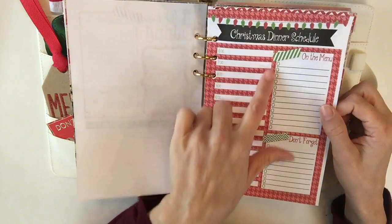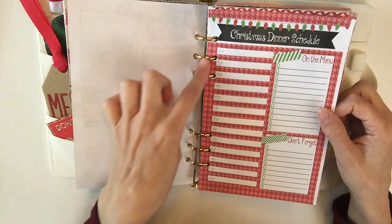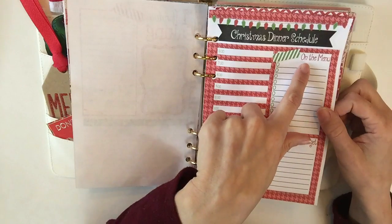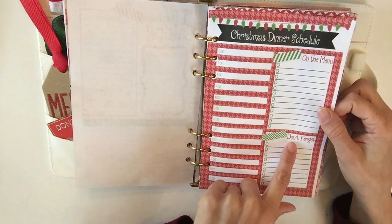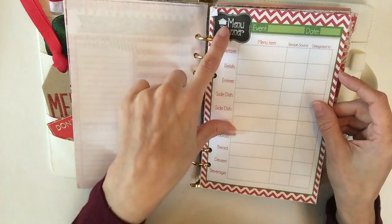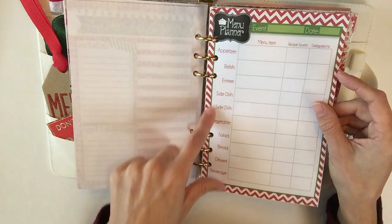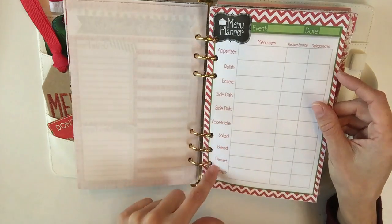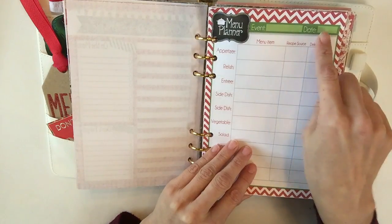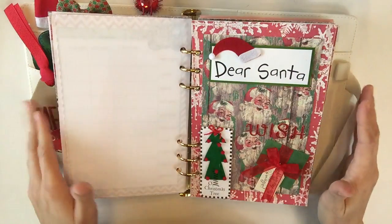Here is the Christmas dinner schedule — this is really cool, I've never thought of this before. You get a little time clock over here, what's on the menu, and things you don't want to forget. Here's another one that's part of the kit — the meal planner: appetizer, relish, entrée, side dish, vegetable, salad, bread, dessert, beverage, and then the event title and date. I decided to print a couple of those.